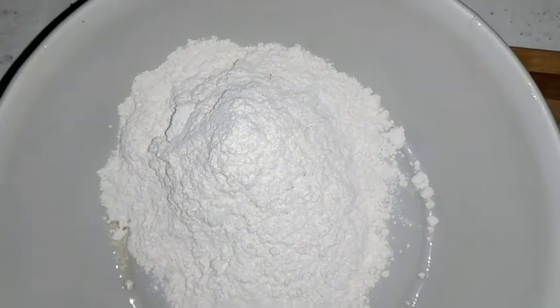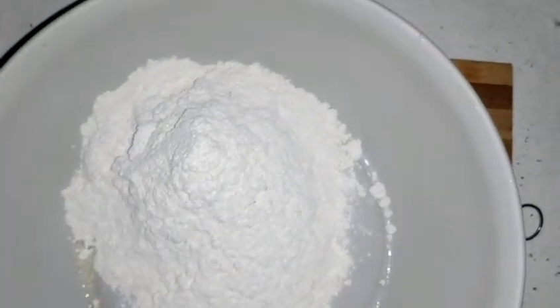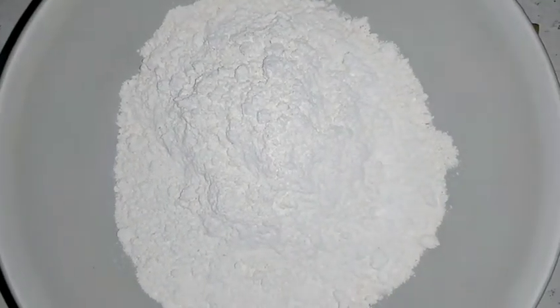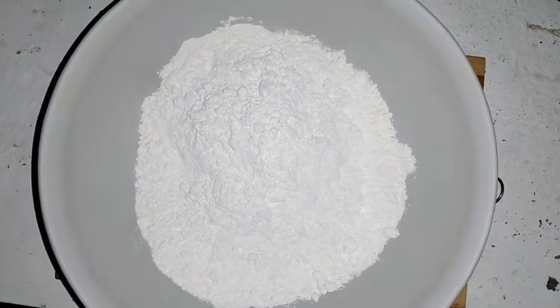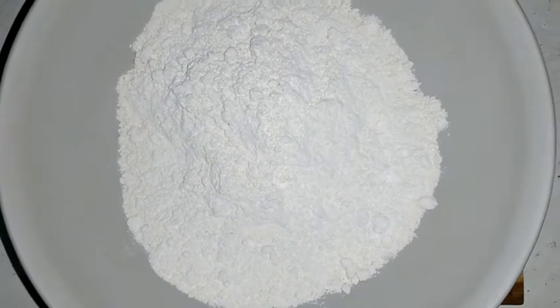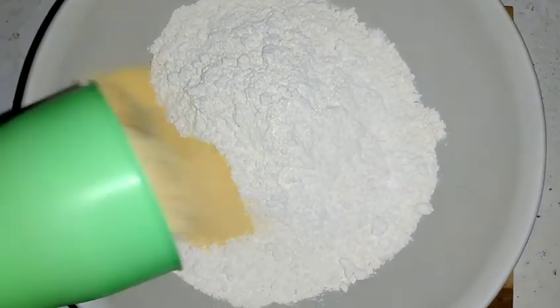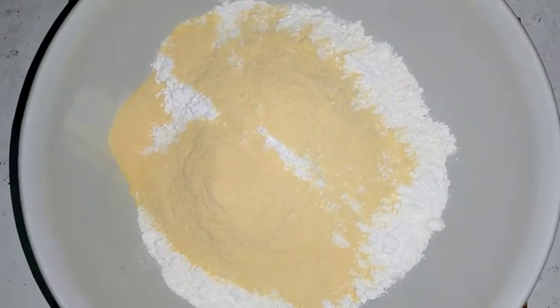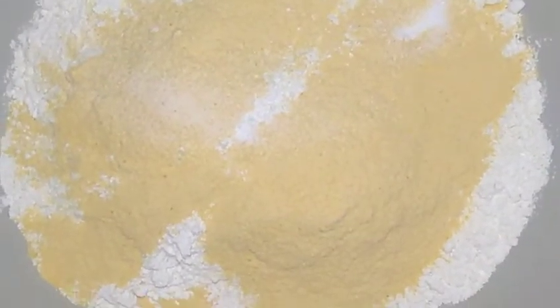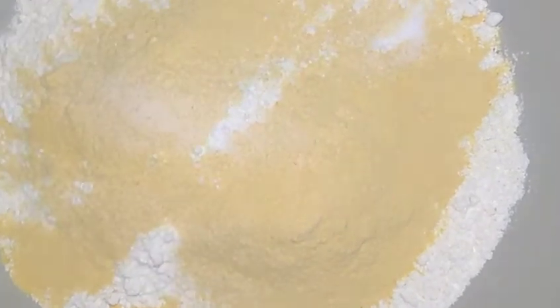Meanwhile the chicken is cooking down, I am preparing my dough which is called the dumpling. If you're Jamaican you will know that term. So I'm going to get 2 cups of flour and 1 cup of cornmeal. I don't really love cornmeal so I like to use it very light. But if you prefer more cornmeal you can go ahead and use more. And guys remember this is my way. I'm also going to add a tip of salt to my mixture.